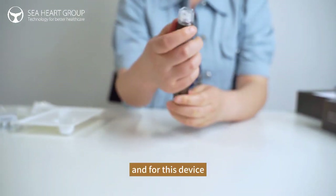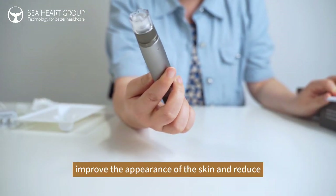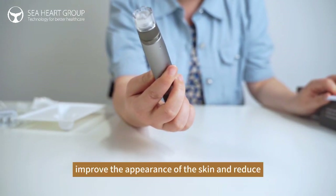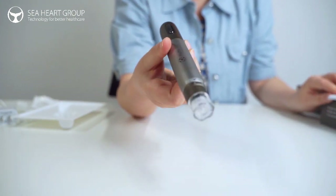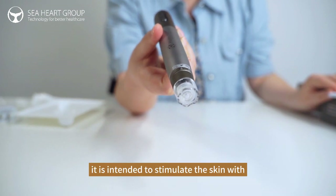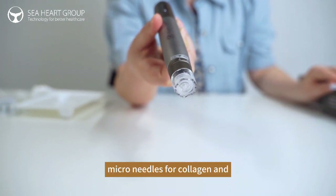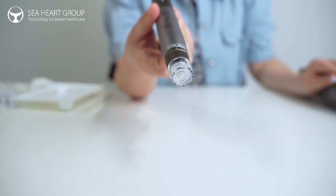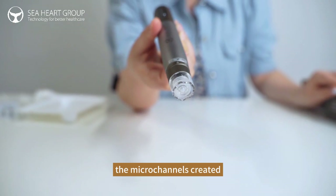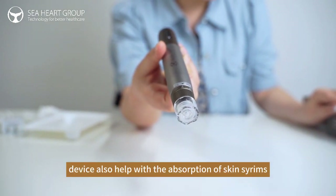And for this device, it's mainly for improving the appearance of the skin and reducing the signs of aging. It is intended to stimulate the skin with micro needles for collagen and elastin production. The micro channels are created in the superficial skin by the device, and it also helps with skin absorption.